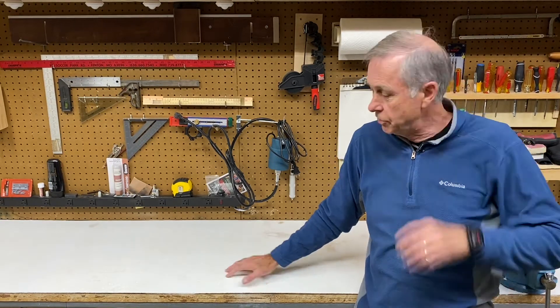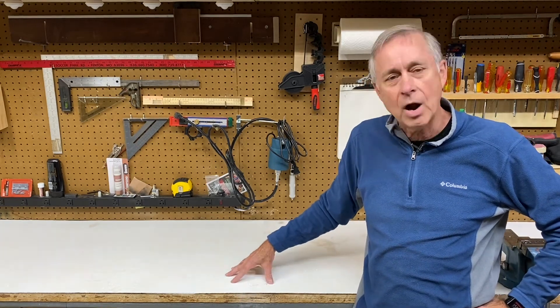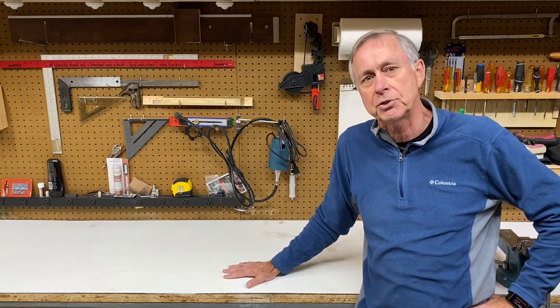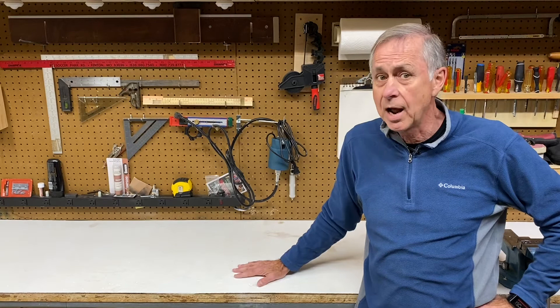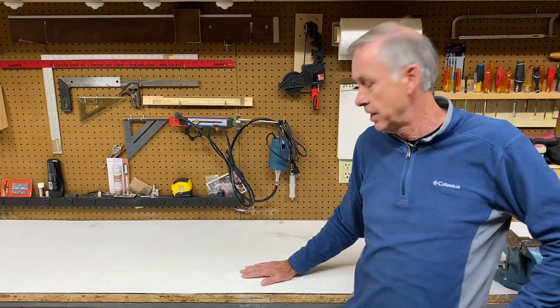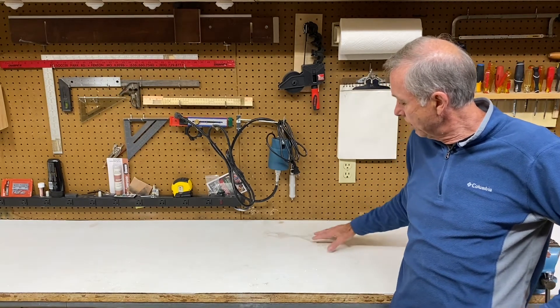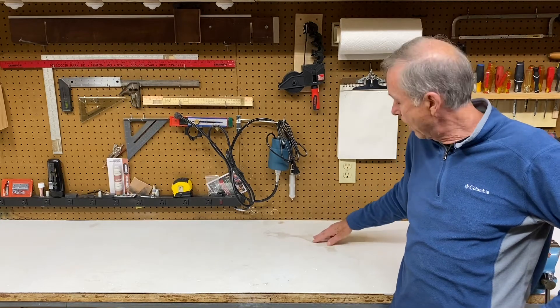My first thought was that I would just cover it with Formica. Then I thought, why don't I just try painting it and sealing it in. So I got some extreme bonding primer and I painted it white. One of the things I really like is that it really brightens up my shop. The problem is some of the oil or whatever keeps leaching through this white bonding primer.